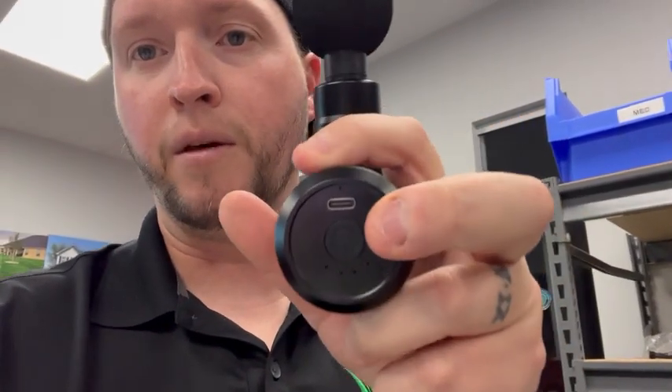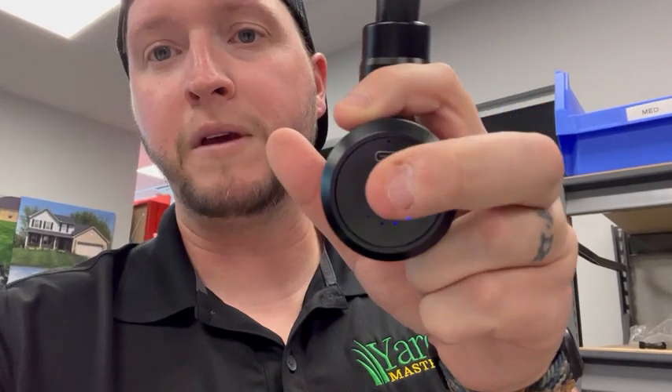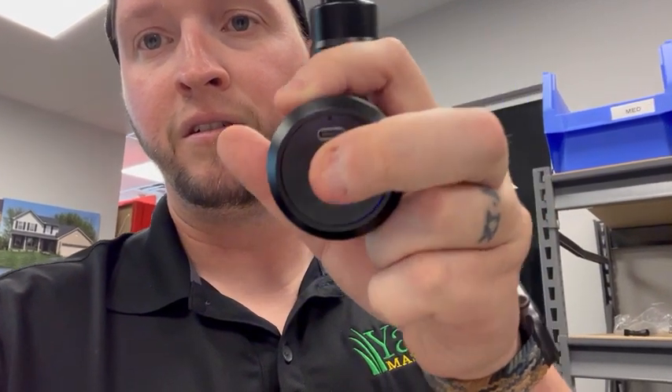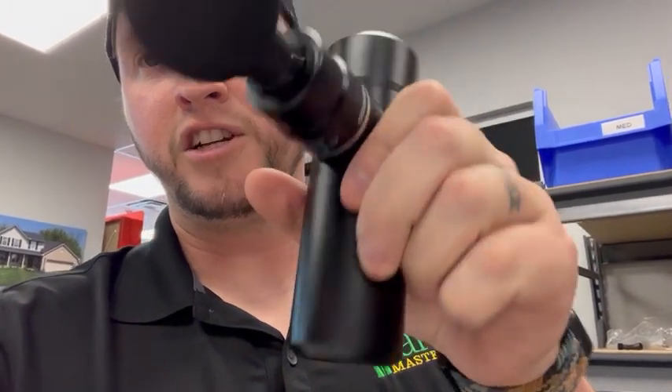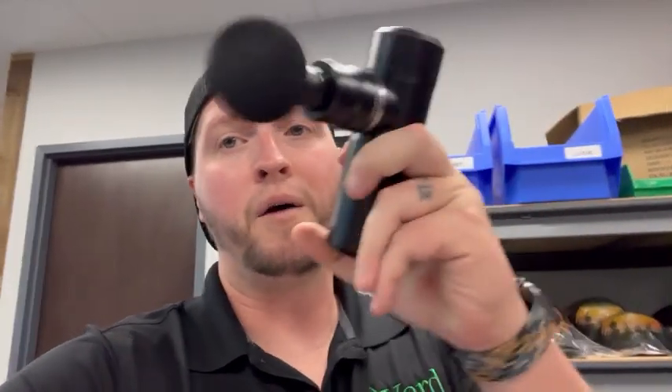You turn it on right here on the bottom — you hold the power button. There are four speeds, and it works so good. It allows you to massage your muscles and get that relief without breaking the bank.